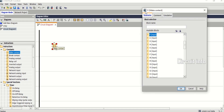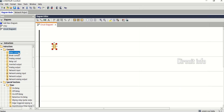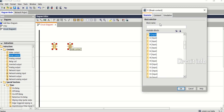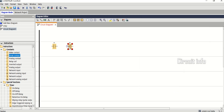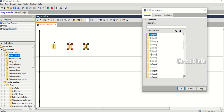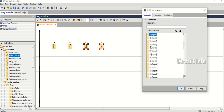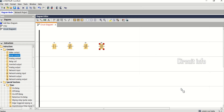Q4 is the Run lamp. Keep this in mind as we read rung one first. The safety chain — Stop, Emergency, and Overload — are normally closed. When we press Start, Q1 the main contactor energizes and seals itself. If Stop, Emergency, or Overload are open, Q1 drops immediately.